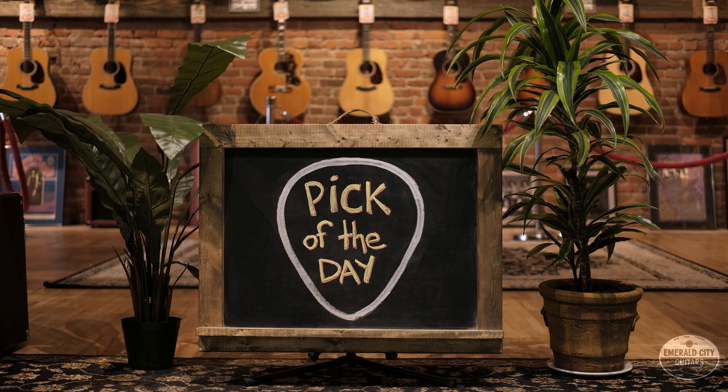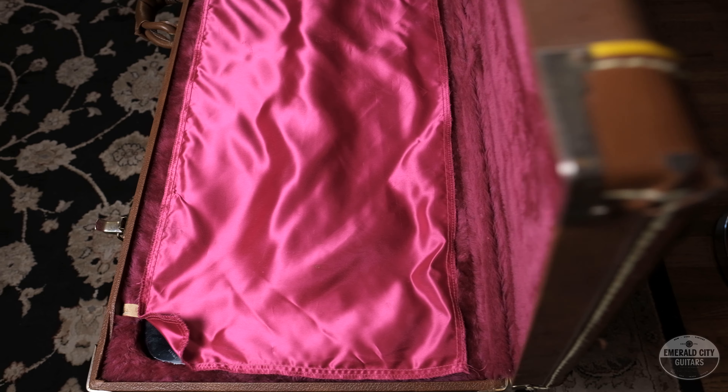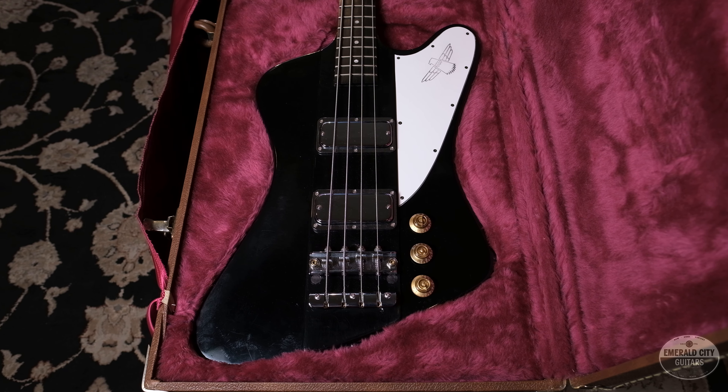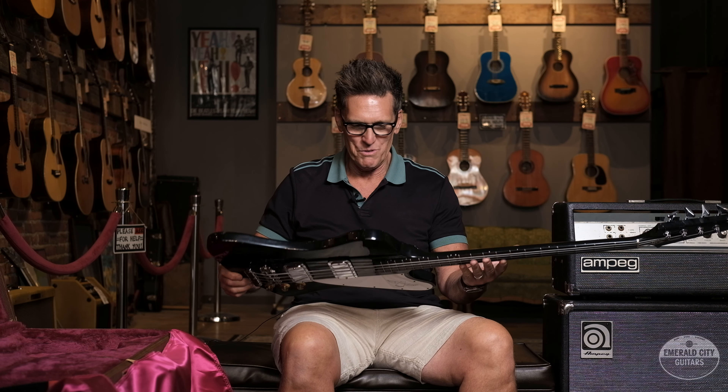Hey guys, Jay Boon here from Emerald City Guitars for yet another pick of the day. Today I have a really cool bass, one of my favorites. This is a 1999 limited-edition Gibson Thunderbird bass. I love that black finish, man — so cool.